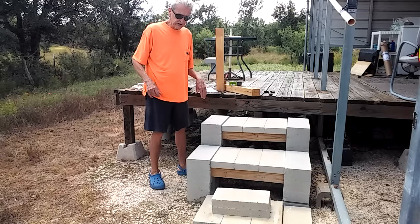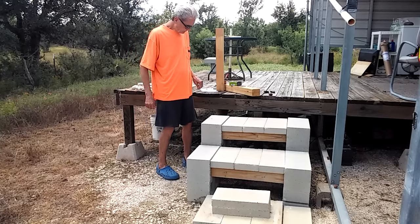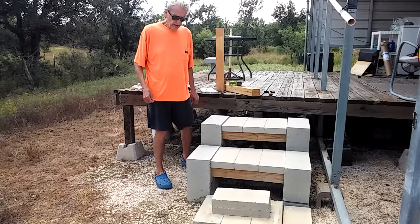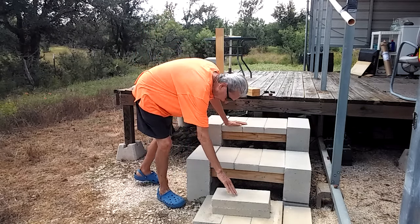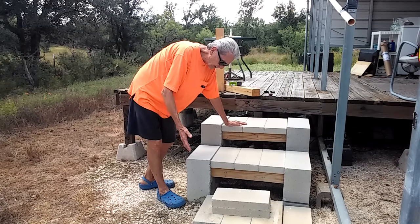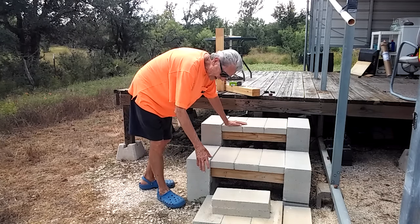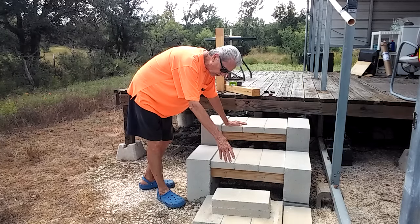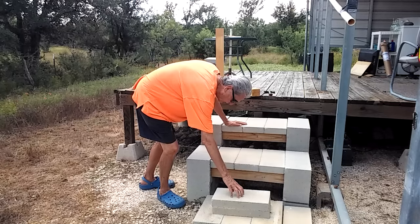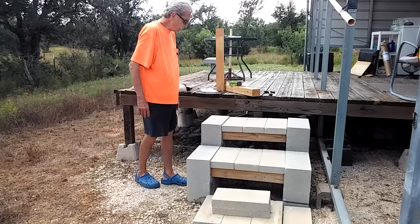These are extremely stable. I've been up and down these steps probably a thousand times without any problems. How long will they last? My God, probably forever. For the first step here, I just used some flat blocks I already had on hand. I could have bought more cinder blocks and made another step, but I used what I had and it works really good.